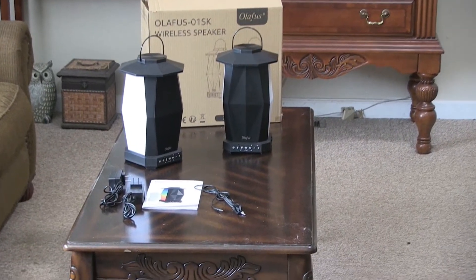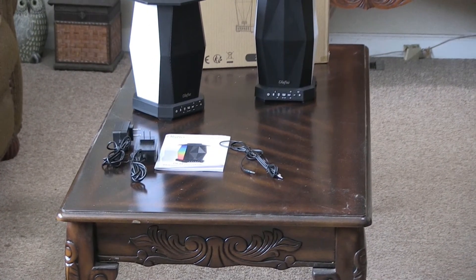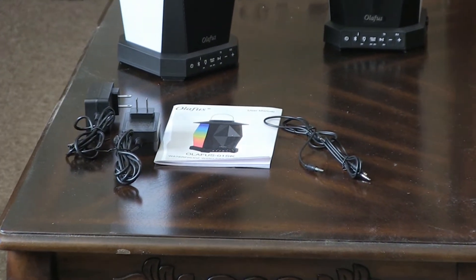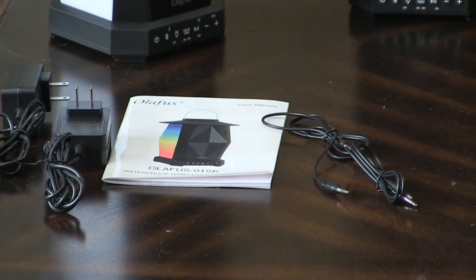Right out of the box, you're going to get two speakers, you're going to get two power cords, and you're going to get two pairing cords, which will pair other devices to these speakers.